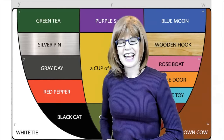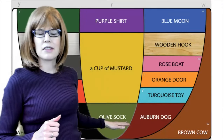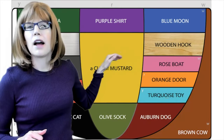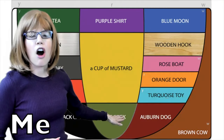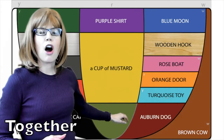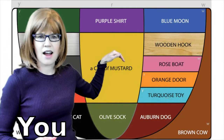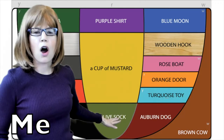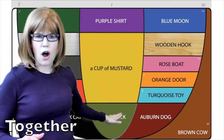How'd you do? This time, let's move up from that low sound — that olive, sock, aw — up to a cup of mustard, ah. My turn: ah, aw. Our turn: ah, aw. And your turn. Let's try that in reverse: ah, aw — together, then your turn.